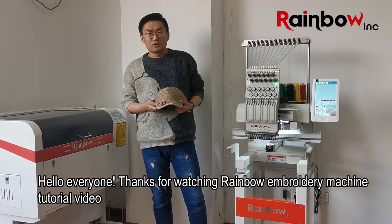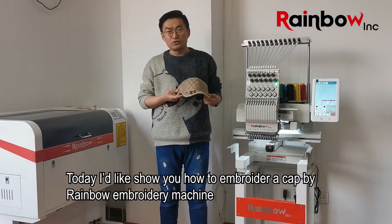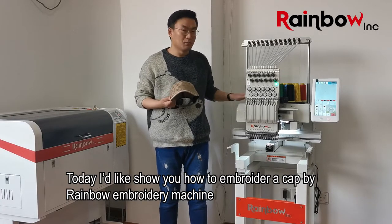Hello everyone. Thanks for watching the Rambo Embroidery Machine tutorial video. Today I'd like to show you how to embroider a pattern on a cap using the Rambo Embroidery Machine.